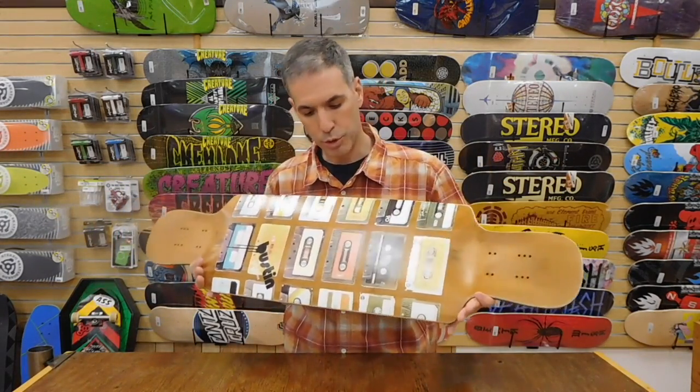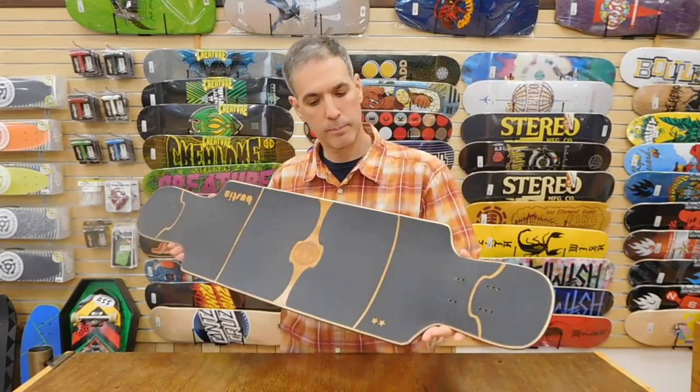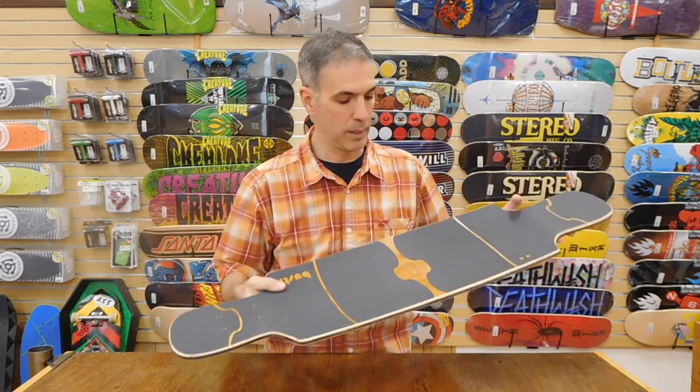They did a really cool job with the graphics on here. The board comes gripped with the Boston logo, and you can show off the bamboo top sheet.